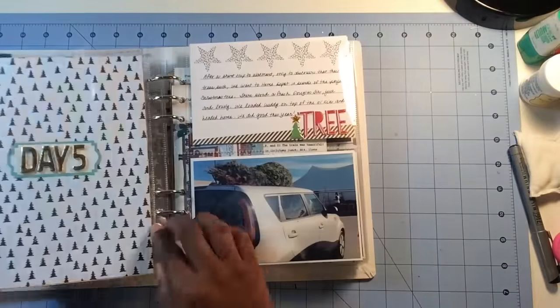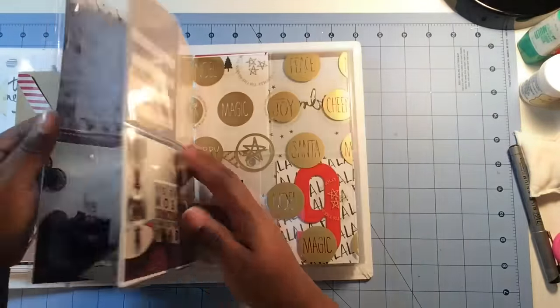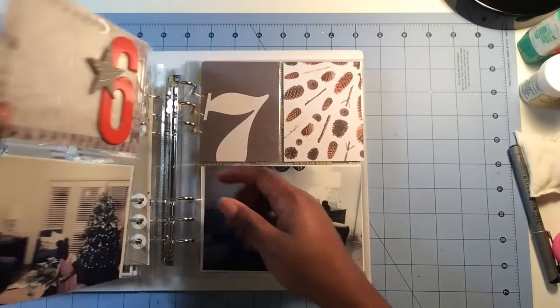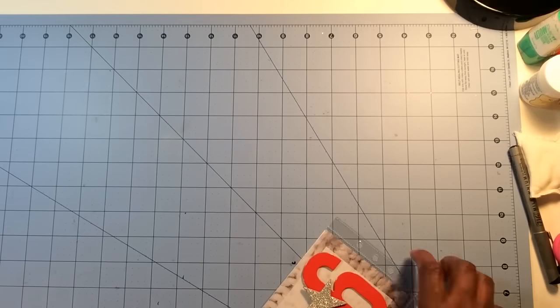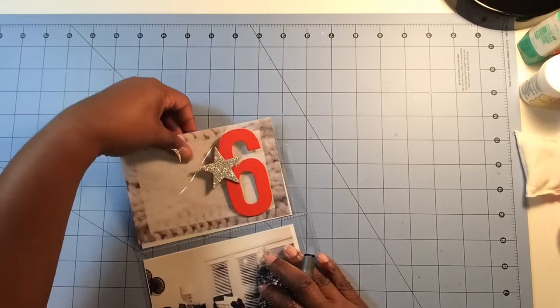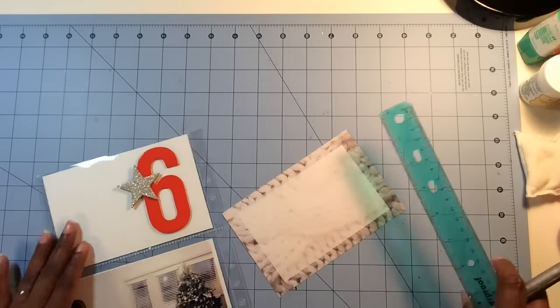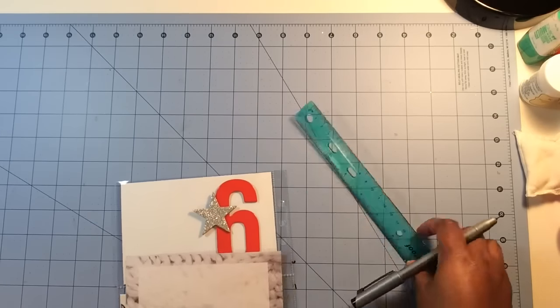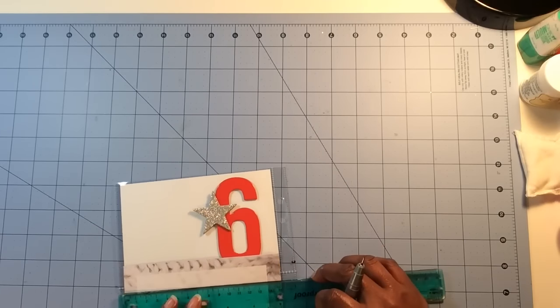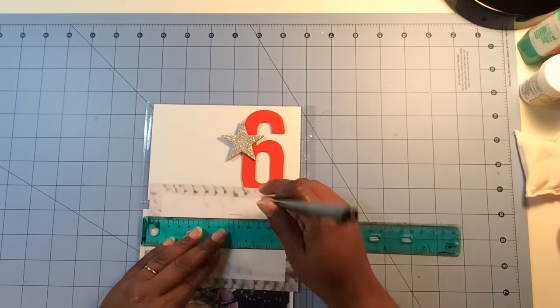Alright guys, so I'm back with day six and seven — this is going to be a super quick video. So day six: we had some time to decorate our Christmas tree. I actually had to work a recruiting event that morning at a church, and I'm so glad on days like this that I have my pages pre-made. You can see that beautiful chipboard number six and the silver star — all pre-done back in November.